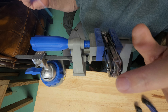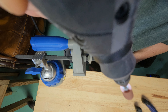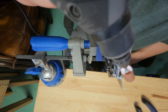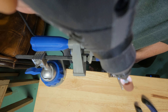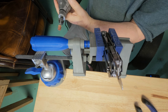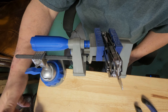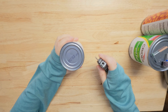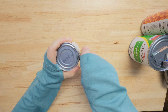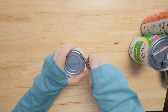I almost cut myself. I want to see if I can cut a can, so let's see if this made a difference. Oh yeah, this is cut nice, just like butter.